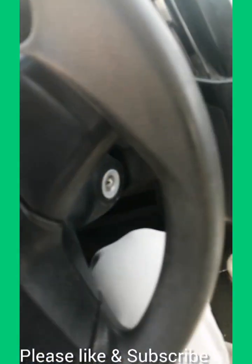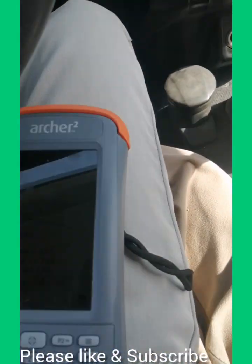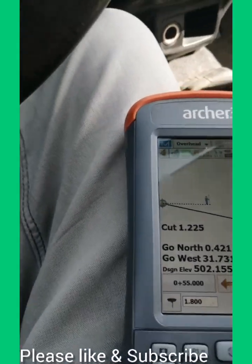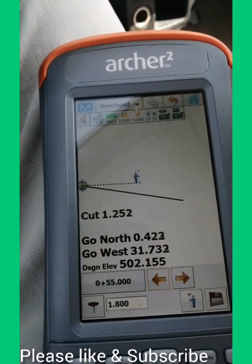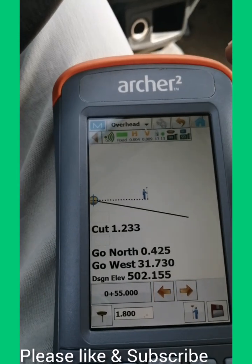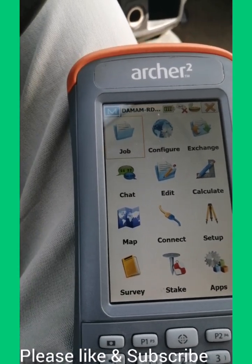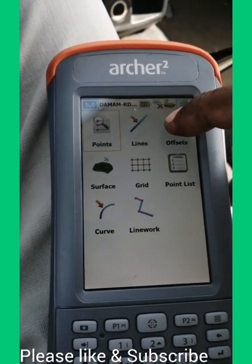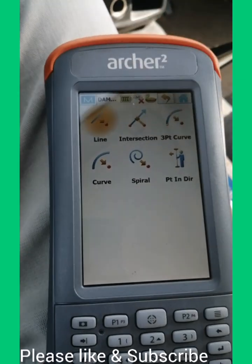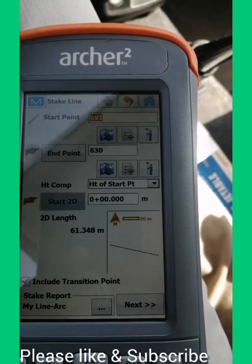Now I'll explain to you using this data controller. I have the Archer 2 data controller. First of all, we have to go to Stack, then Offset, and then Line.